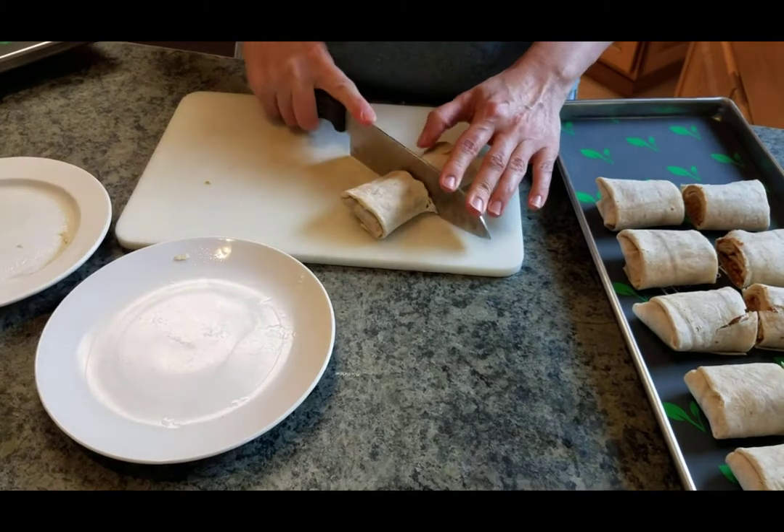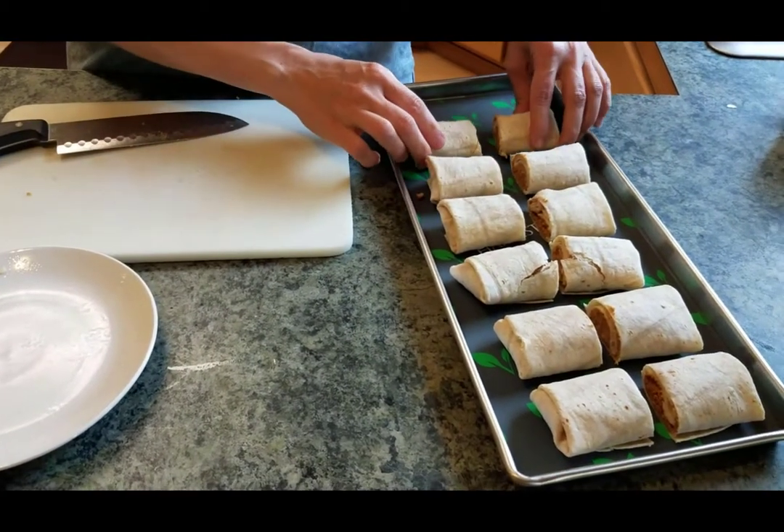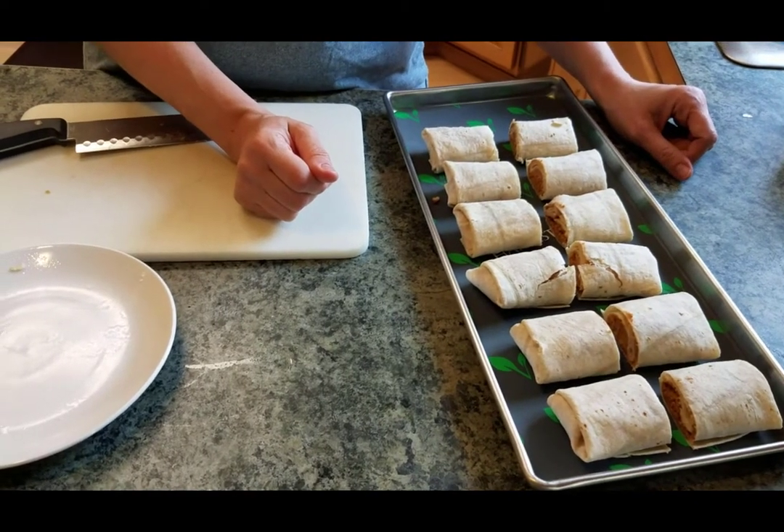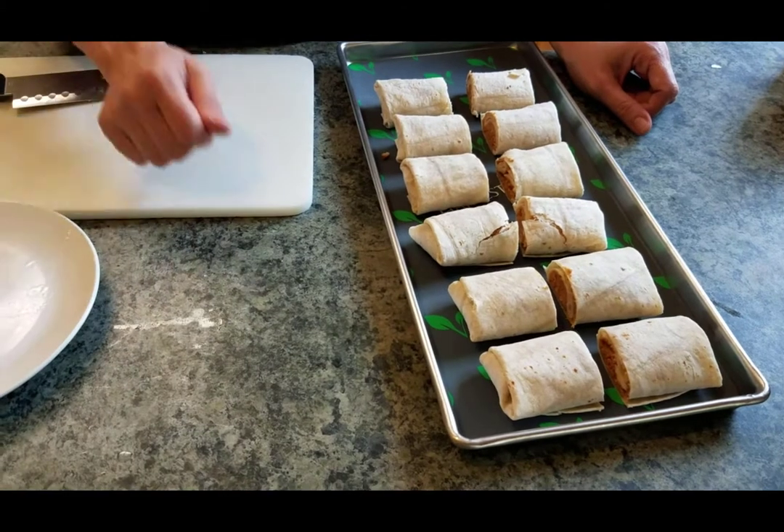I'll get some more and put them in — this is how we're going to put them. Then in the next step I'm going to put them into the freeze dryer, and then I'm going to show you how we're going to reconstitute them, eat them, or use them in our food storage.